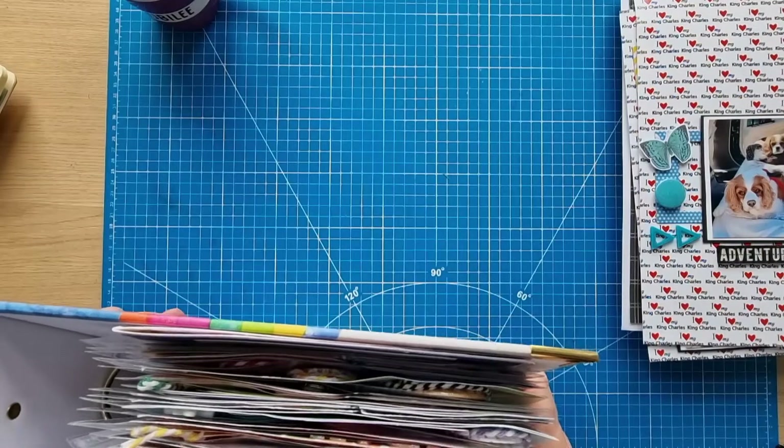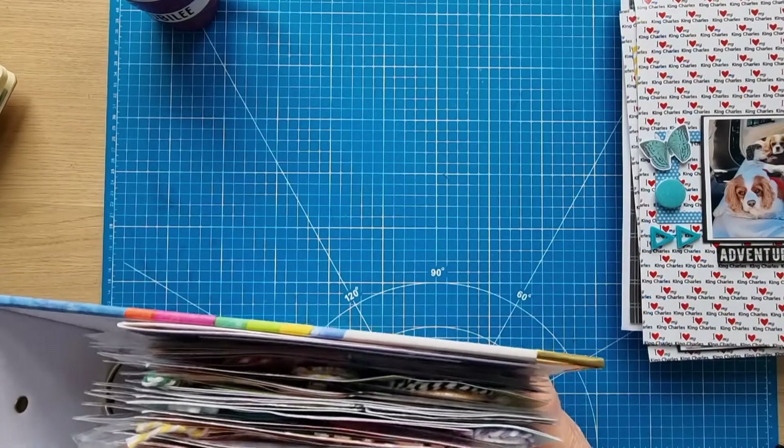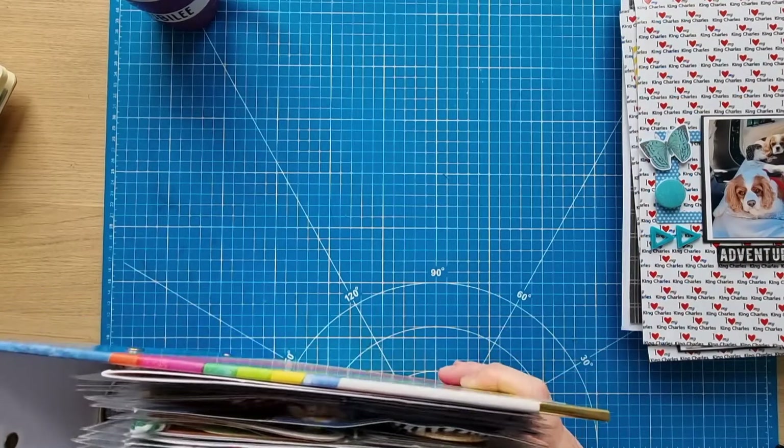Next month I'll be doing my design team layouts for Dotty About Flare and Scrap a Sketch, challenges and things, carrying on with my traveler's notebooks, and hopefully getting layouts done as usual.